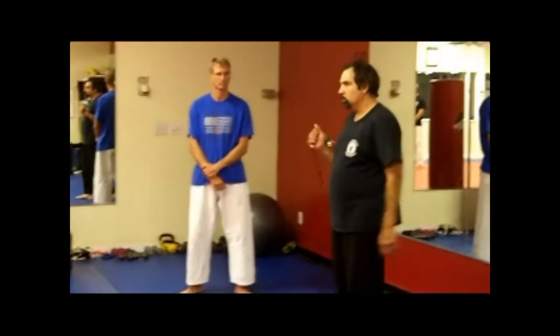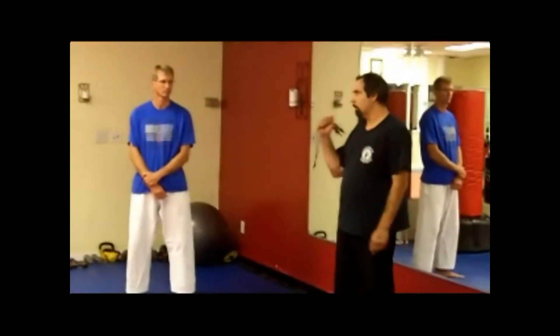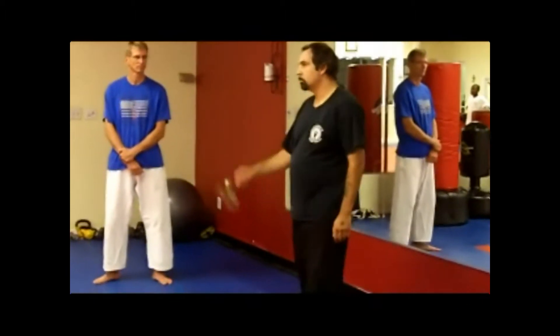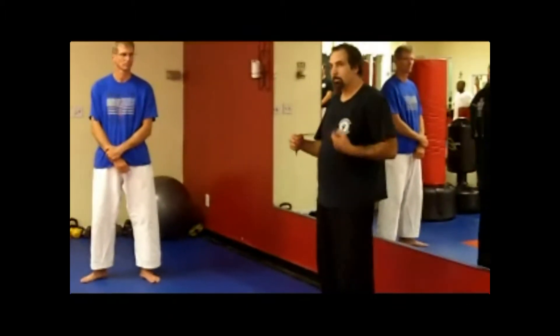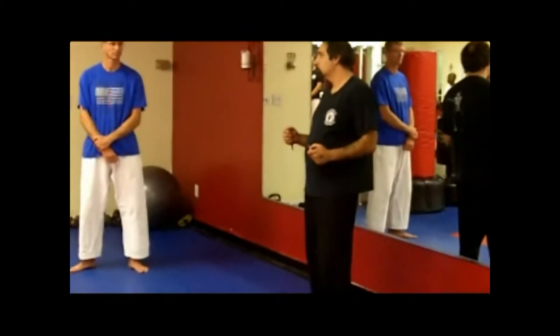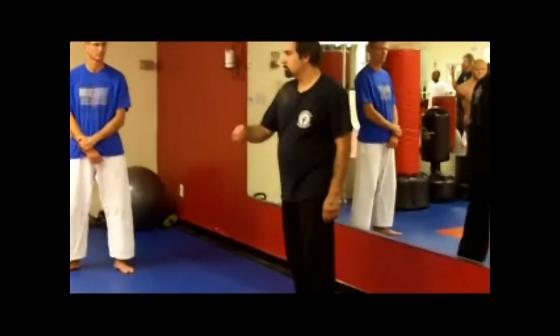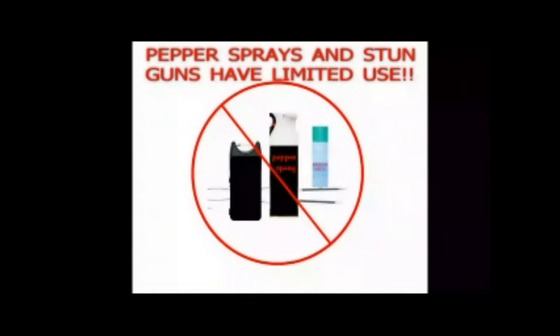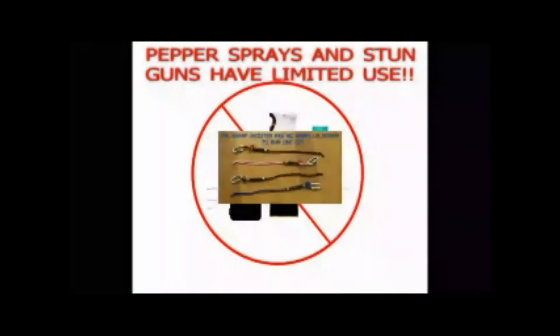Remember, stun guns, pepper spray, and mace are not legal in all 50 states. Some require licensing. The Sharpshooter Self-Defense Keychain is legal to possess and legal to carry. In fact, you can walk down the street with it in your hand. Try doing that with pepper spray, stun gun, mace, a knife, or a gun.